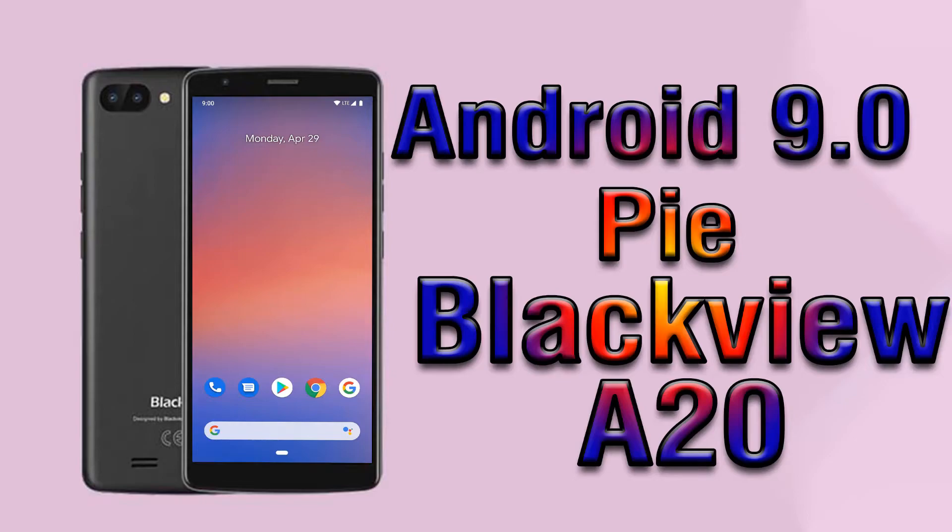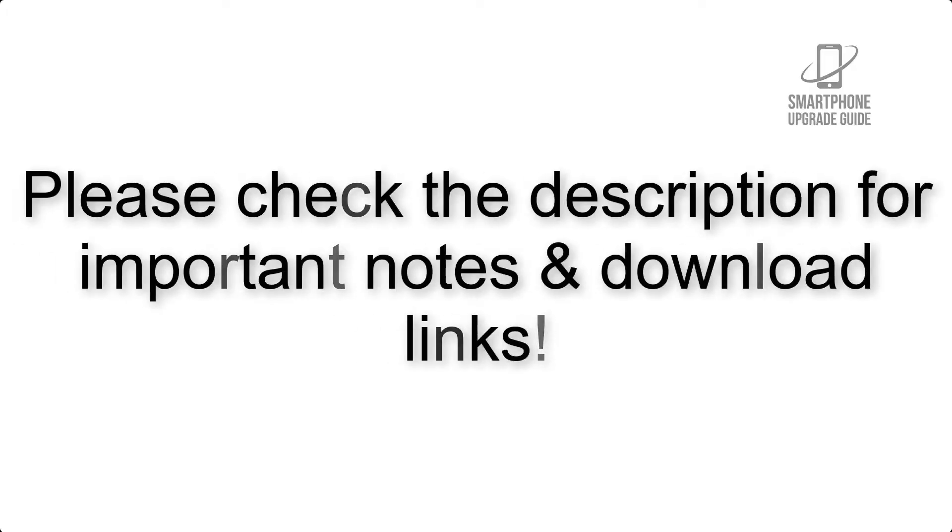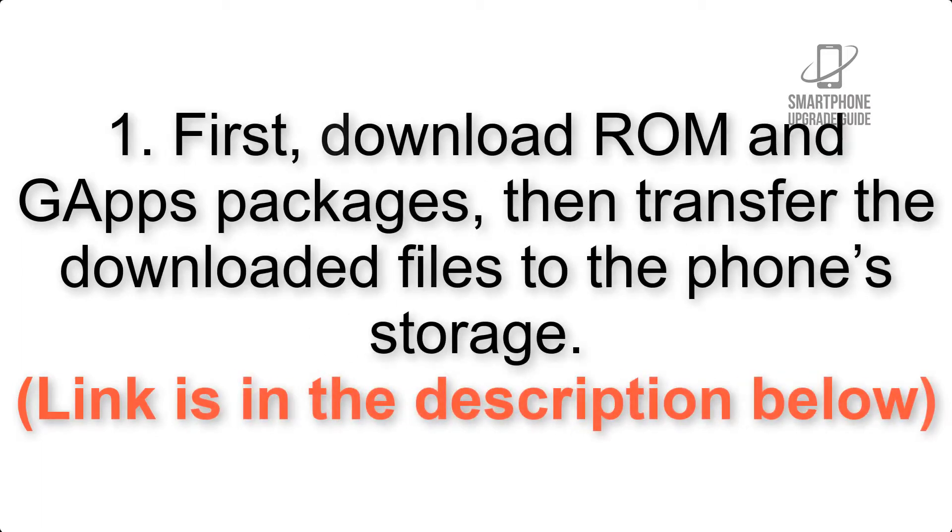Install Android 9.0 Pie on Blackview A20 via Pixel Experience ROM. Please check the description for important notes and all the download links. First, download the ROM and GApps packages, then transfer the downloaded files to the phone storage. Link is in the description below.